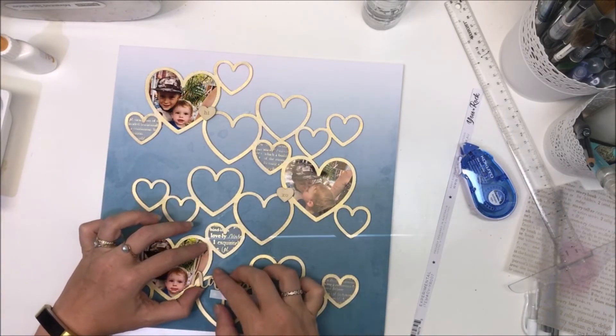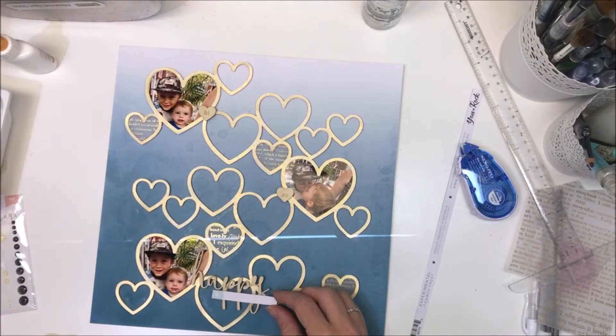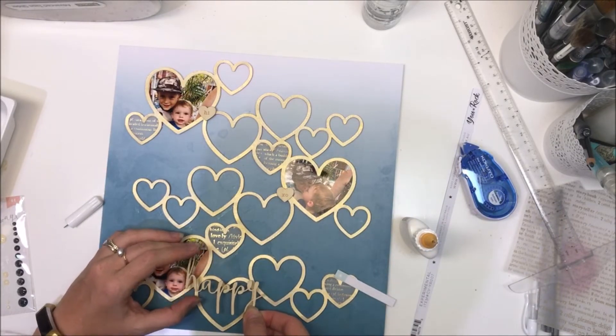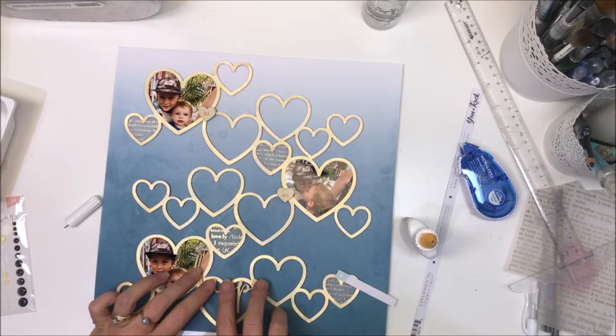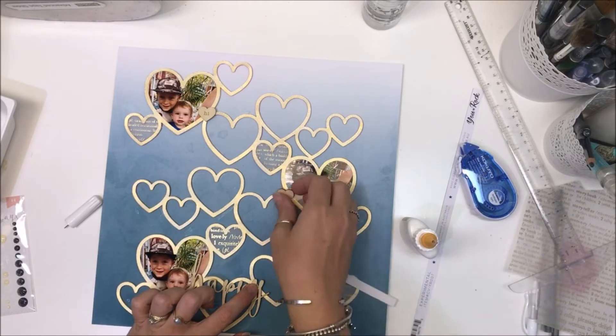I really love how that looks on that paper background — so pleased I went with this. I mentioned I couldn't get Tamara's page out of my head. I love what she's done with the rainbow. I'm going to completely scrap lift it — I'll use my own photographs — but I'm going to do the same thing because I just love it. Anyway, back to my page!